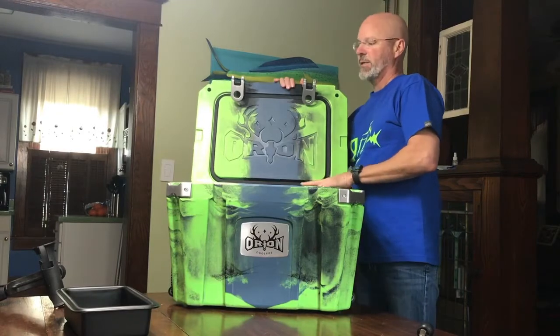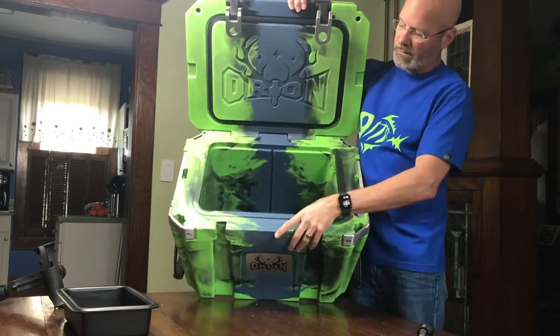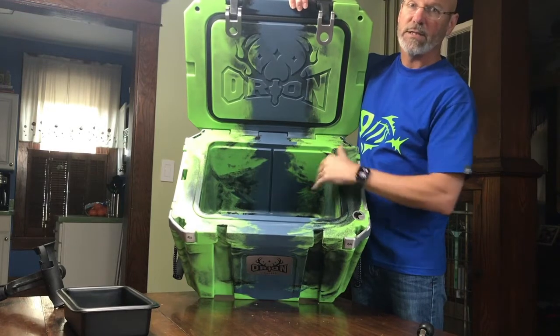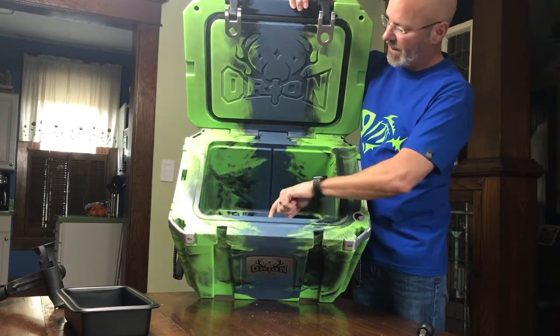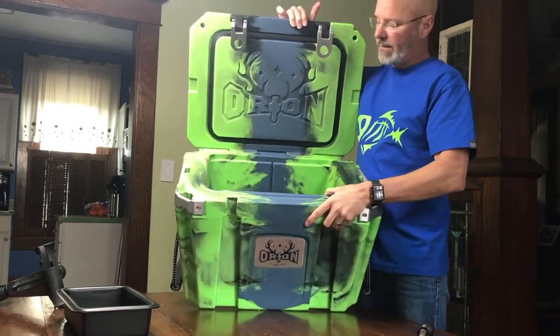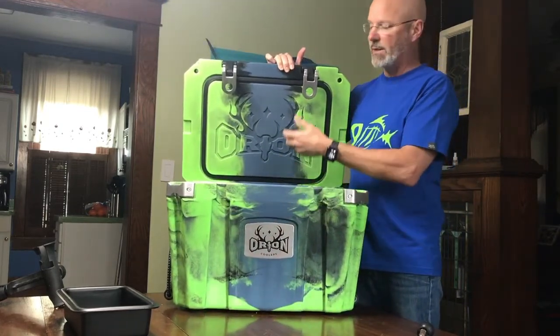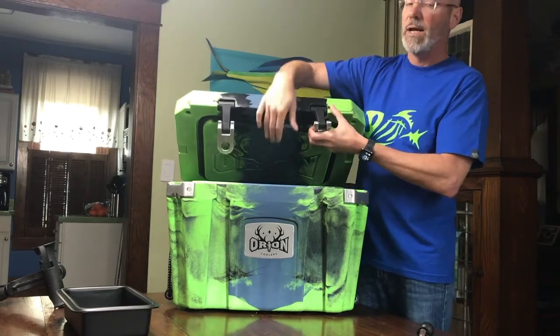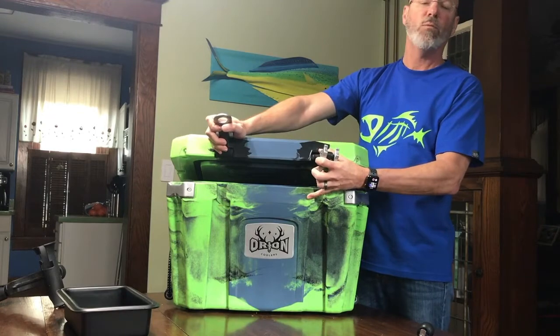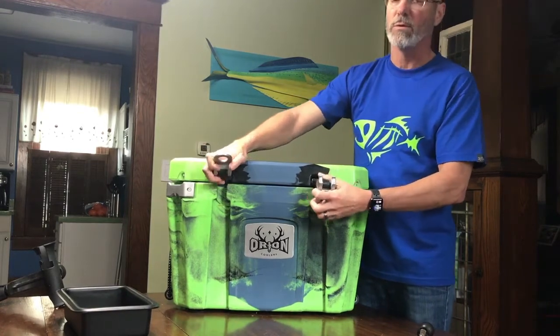Inside you'll find it comes with a handy tray, and you can see the trademark thick walls of this style cooler — this is where all the insulation is and why it keeps ice so long. It also has two grooves that hold a cutting board, which effectively divides your cooler in half, so you can keep ice on one side and dry goods on the other — maybe bait on one side, cold beer on the other.